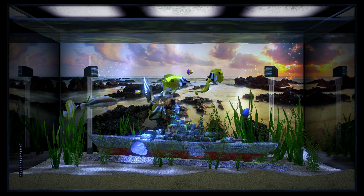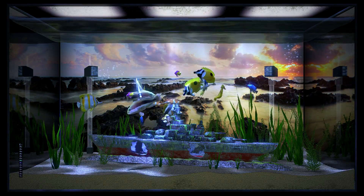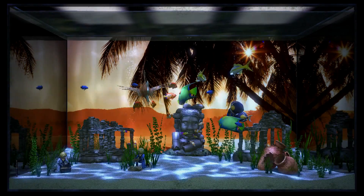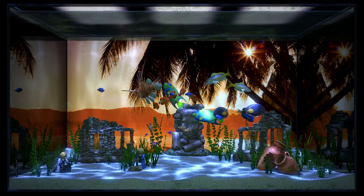After that brief intro, you're let loose to create your own tank. You can choose between a small, medium, or large tank, or even go for a tropical reef, which functions slightly differently in that it's less customizable.